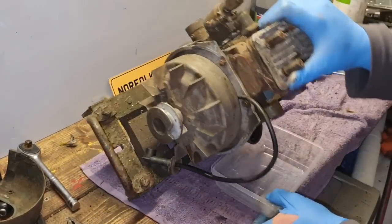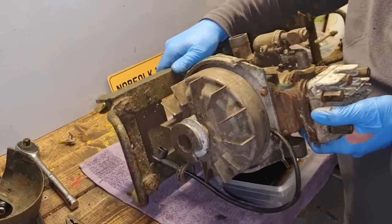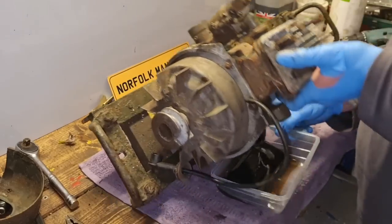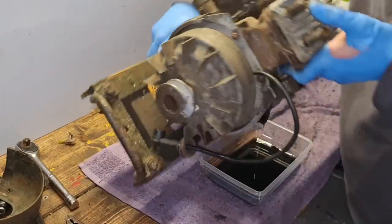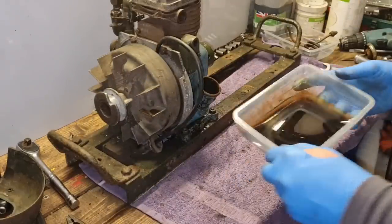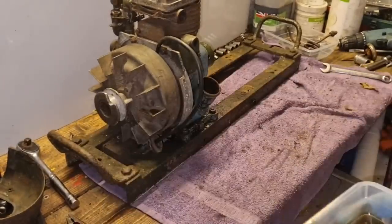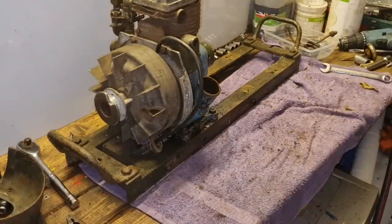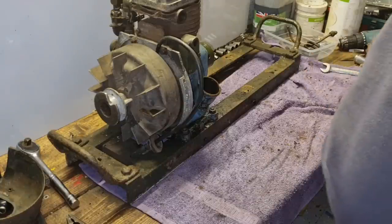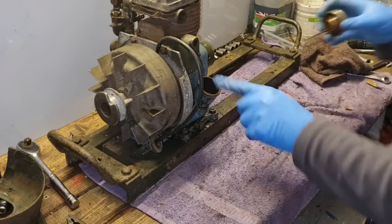It looked to me like this oil is remarkably clean. It's got loads of viscosity in it - that is really good, I'm happy with that. Really, really happy with that. So I think we need to put our dipstick back in and then we can take this engine off.